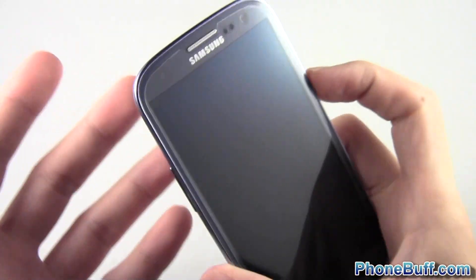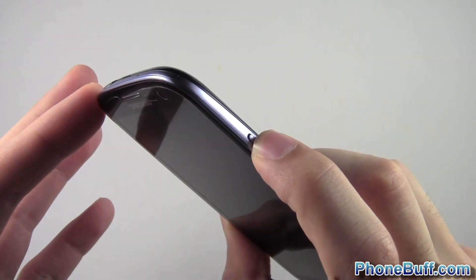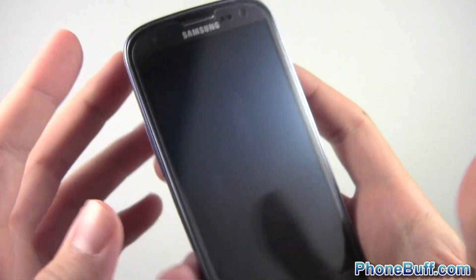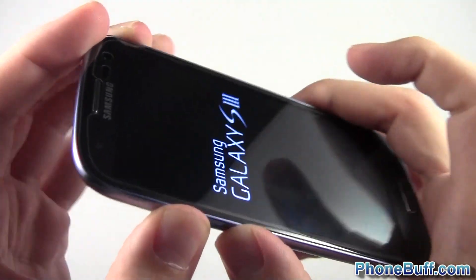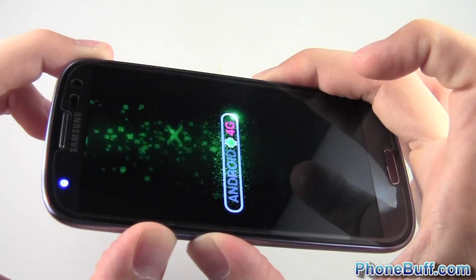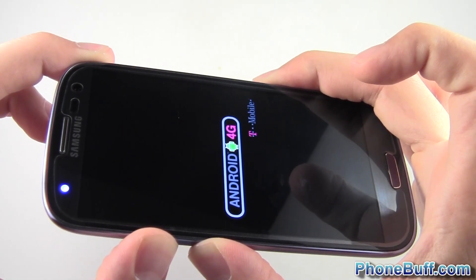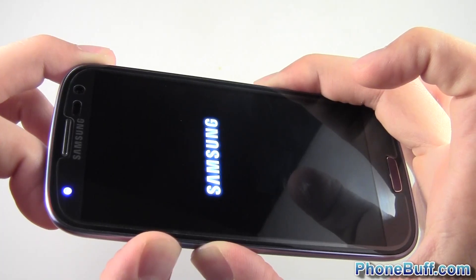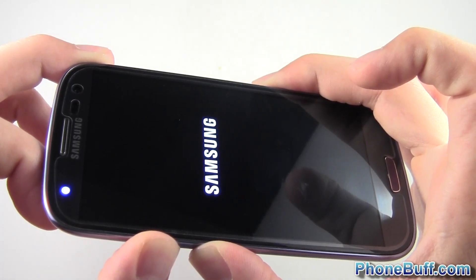The way you boot into safe mode is first power up your device with the power button like you normally would. Wait until you see a screen flash up and then press and hold the volume up and volume down buttons simultaneously. Just hold those and let your phone do its thing as far as loading up the OS, and as soon as it's done loading you'll see that it is indeed in safe mode.